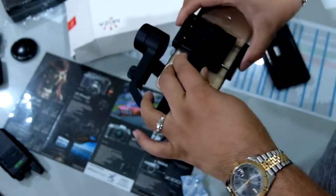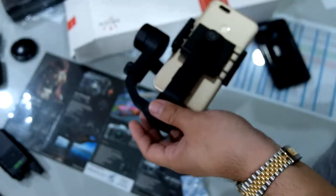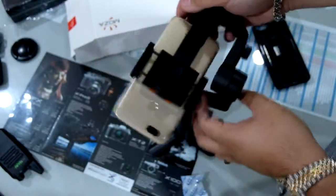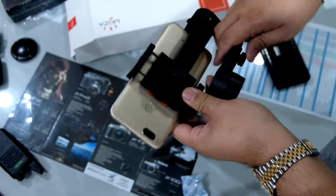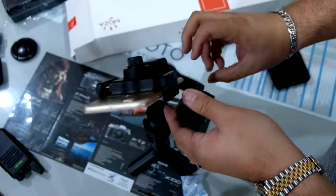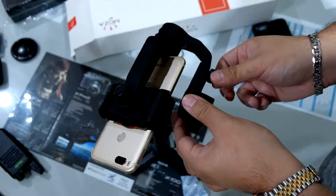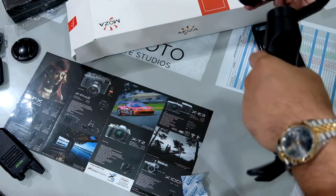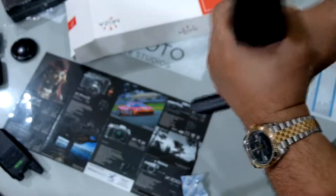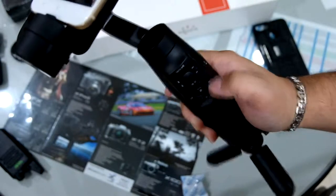You position the phone like this, sliding it to find the right spot where it doesn't tip over to one side too much. After locking that, if it's still tipping the other way, you balance this side too. You have to do it little by little. Okay, that's done — all that's left is to turn it on.